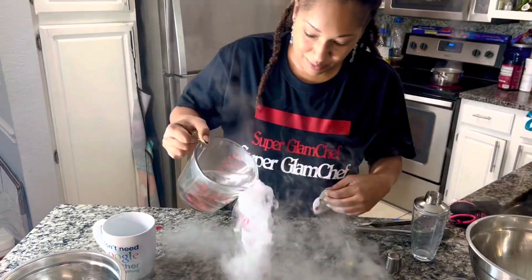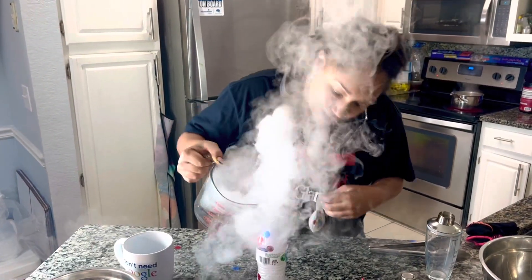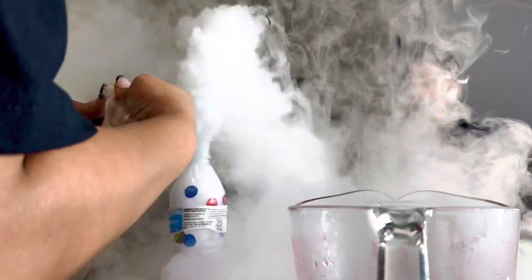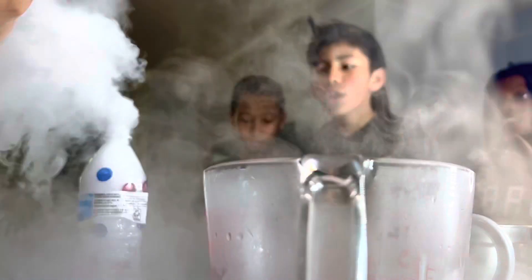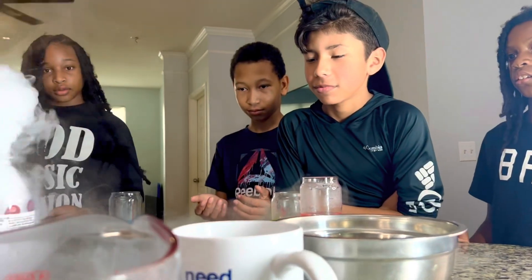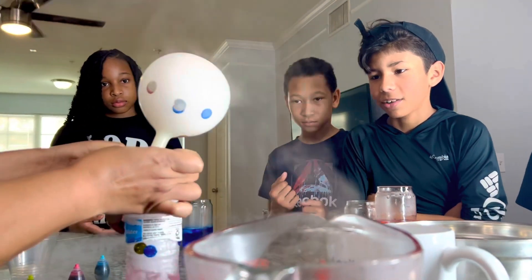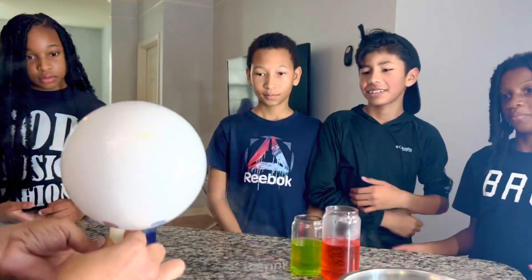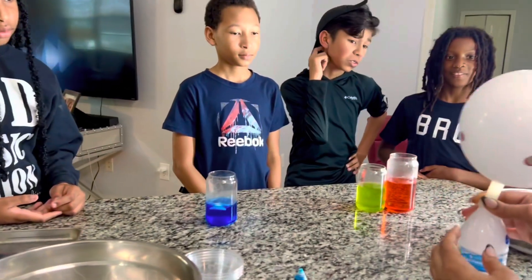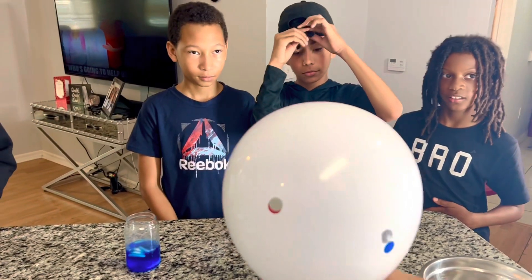I think we should put more. I'm adding more ice. That's a lot. Oh, don't blow it! I can't see. Now that's going to blow up. You guys think this one's going to blow up?